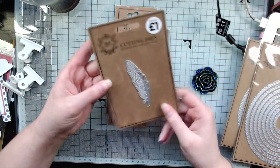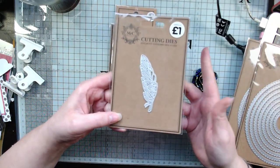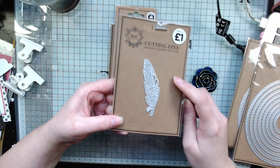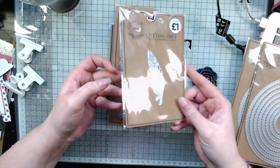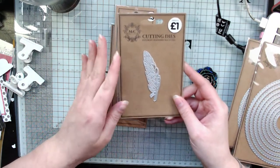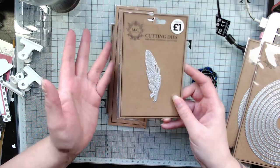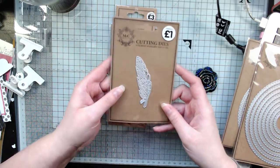I also picked up this one pound feather die. I find feathers really versatile and I have a project in mind for this. Because it was only a pound, I don't normally buy a die just for one project, but it was inexpensive and I thought if I give it away or sell it afterwards it's only a pound — it doesn't really matter, it's not a massive investment.